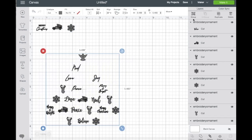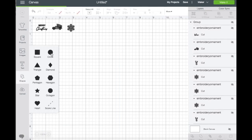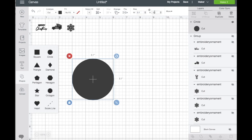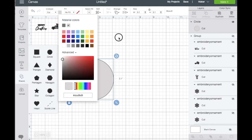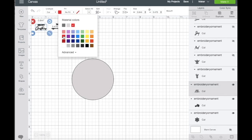Now I'm going to hide it, grab a shape as a reference. I already know the inner size of the hoop, which is 3.1 inches for me. Let's go ahead and make this color a little bit lighter. Then I'll grab the image and change its color to red just so I can see better.